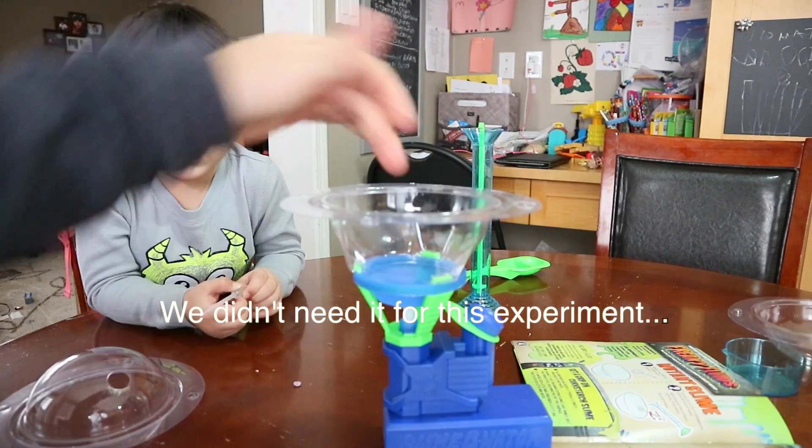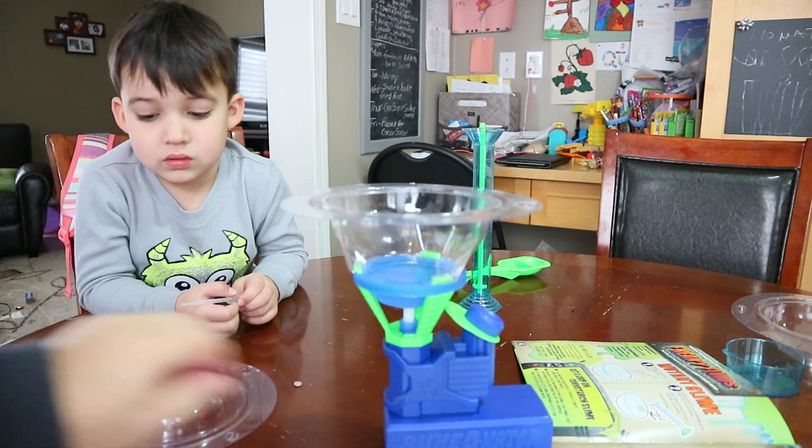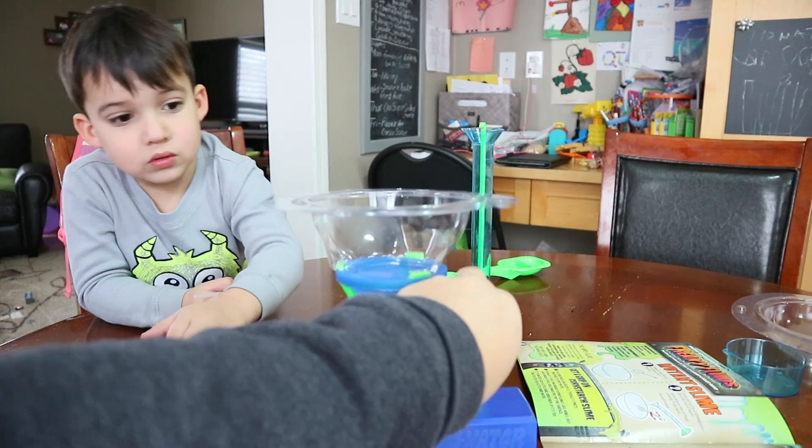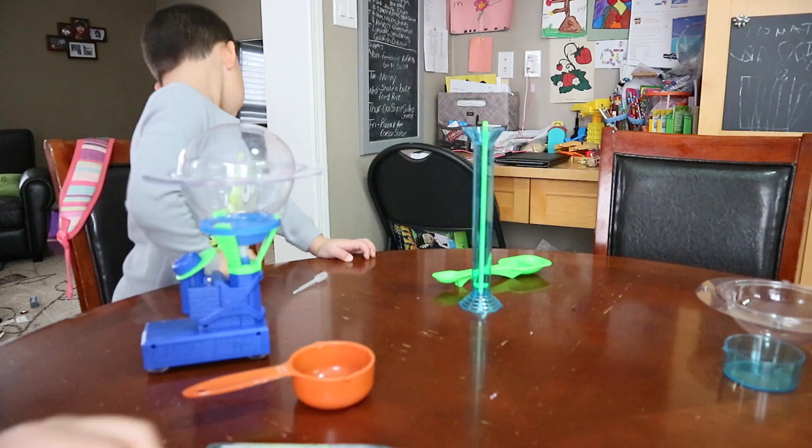We put stuff in the top here and then there are different various lids that we can put on top, and then we turn it on. We're going to be doing mutant slime today, as you can see here. Okay, so let's start.